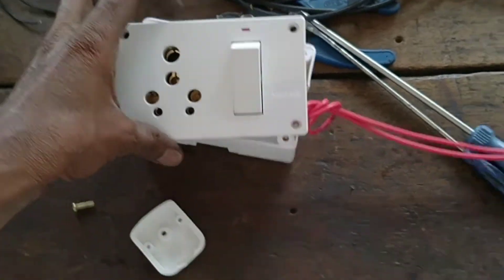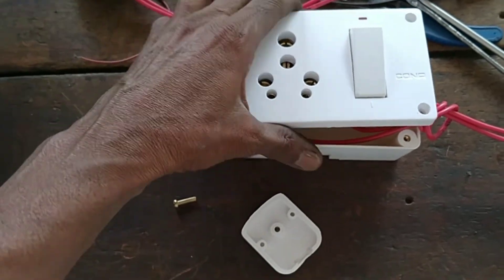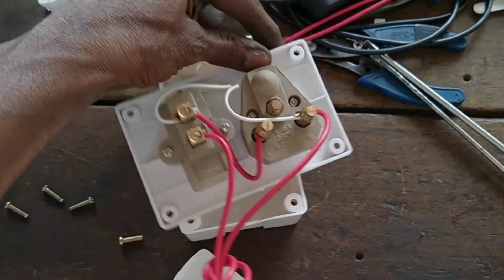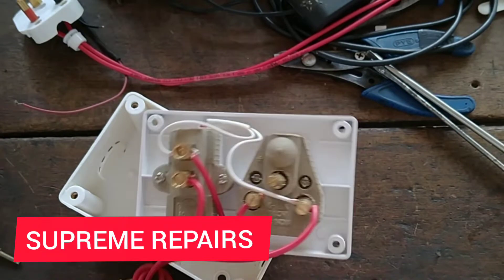This is a small box that will be used in the same way. This is a simple box that will be used in the washing machine and fridge. Welcome to the Supernium Repair Channel.